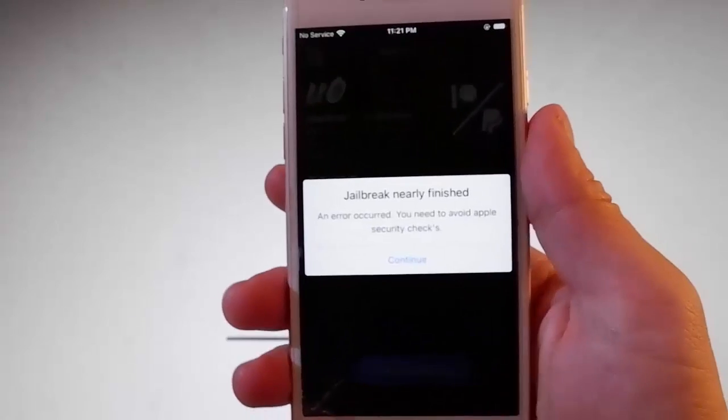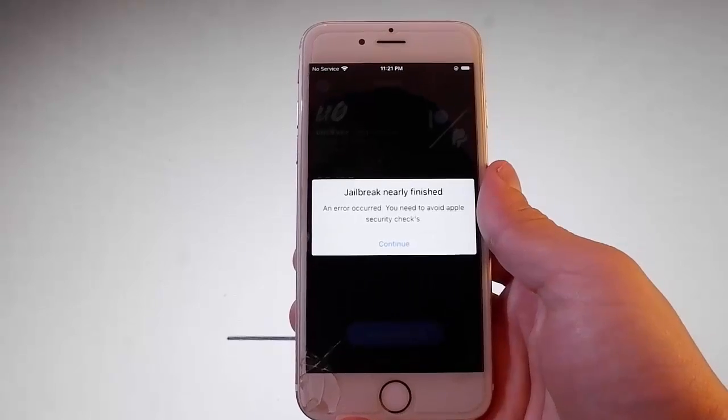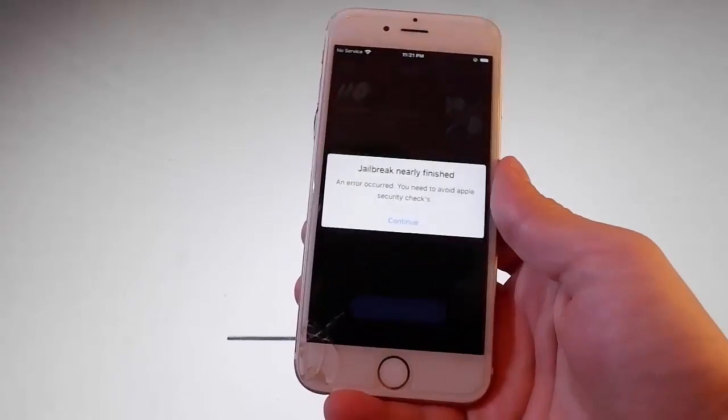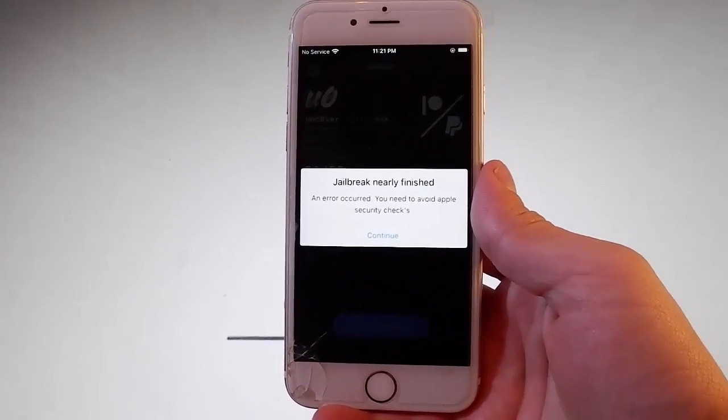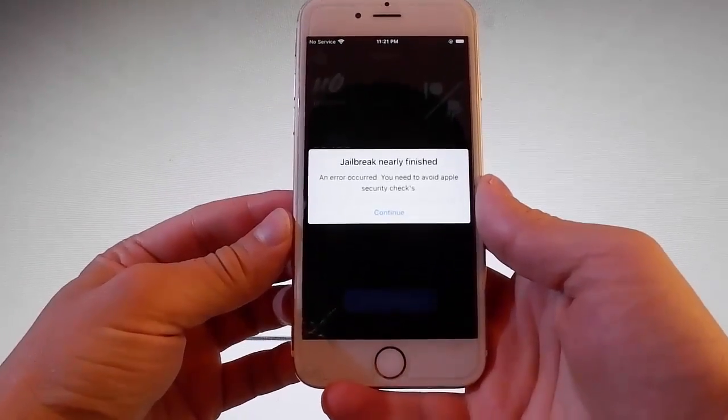I have already completed this verification before shooting the video tutorial so I don't need to do that again, but this app has a bug and it will ask you as many times as you complete the jailbreak. As I said before, I have completed the verification myself so I don't need to do that anymore.